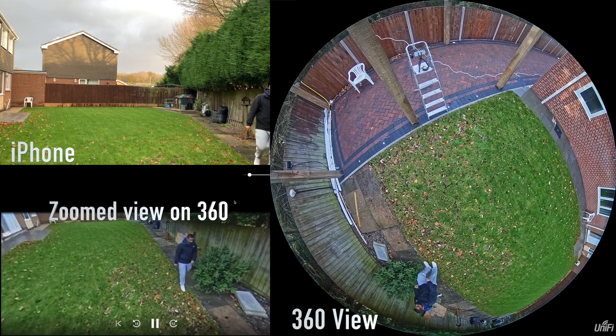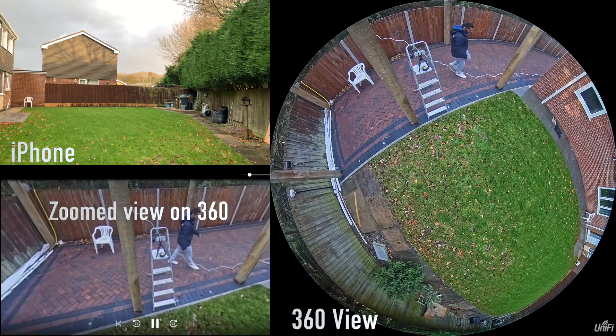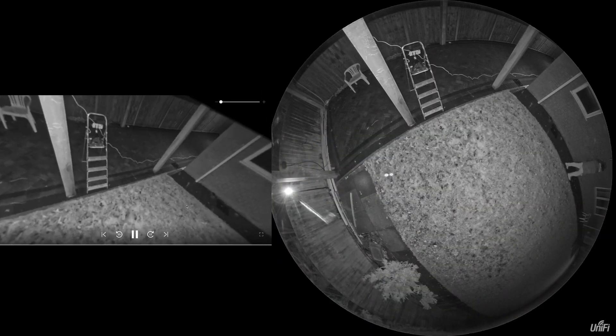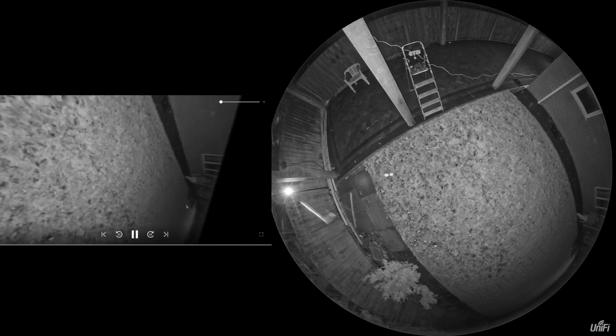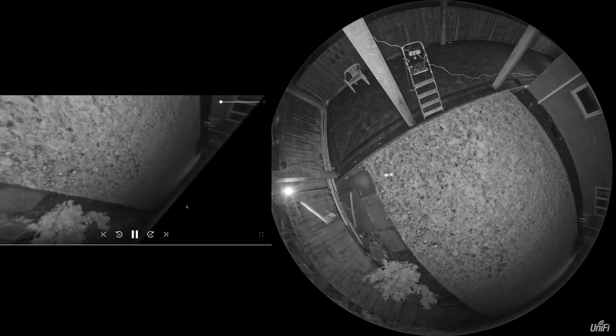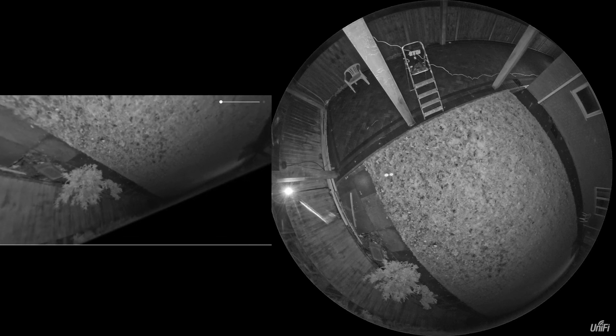So I'm taking a quick walk around the garden so you can see what the outdoor image looks like. The next clip is me doing the same thing at night. When recording in the evening, the 360 camera seemed to get lost in its PTZ functions — not quite sure what happened. There may be a software bug or something isn't quite right, but it was working perfectly fine during the day.